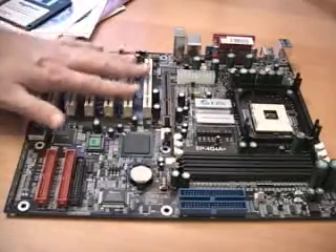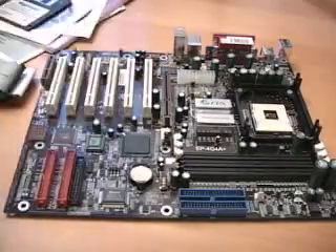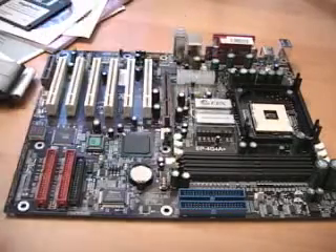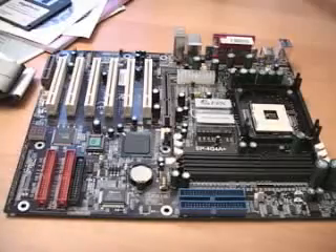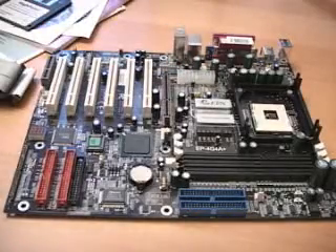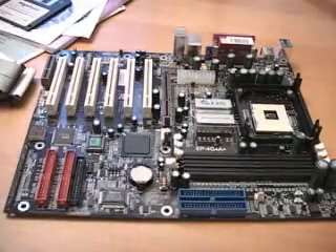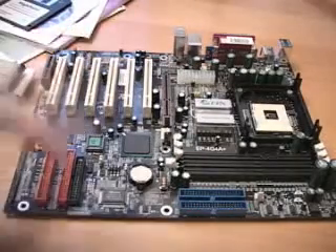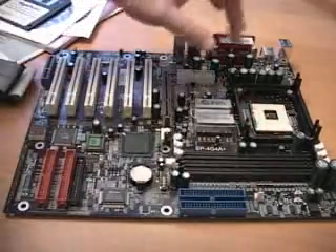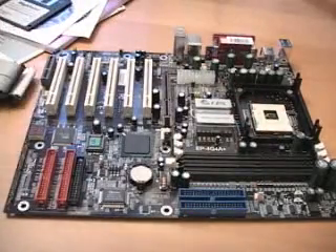Right here we have the six PCI slots, one AGP slot, as well as one power connection. That's great because a lot of Pentium 4 motherboards are coming with two or three power connections requiring a special power supply — you don't need that here. Also on this board there are three places to plug fans in.